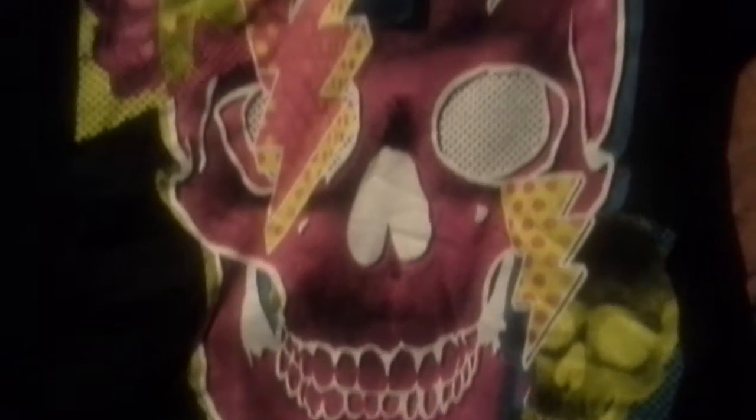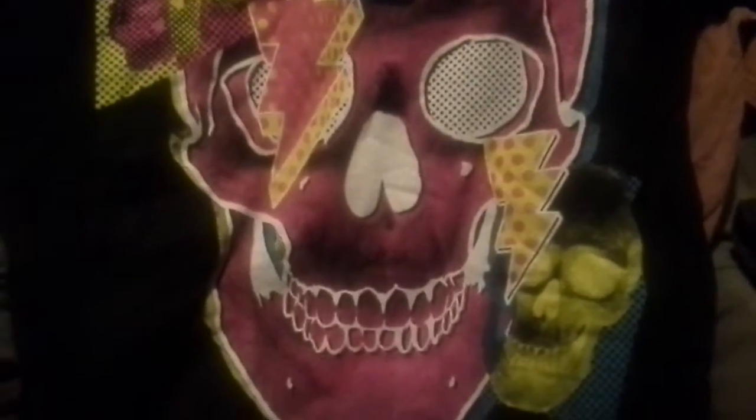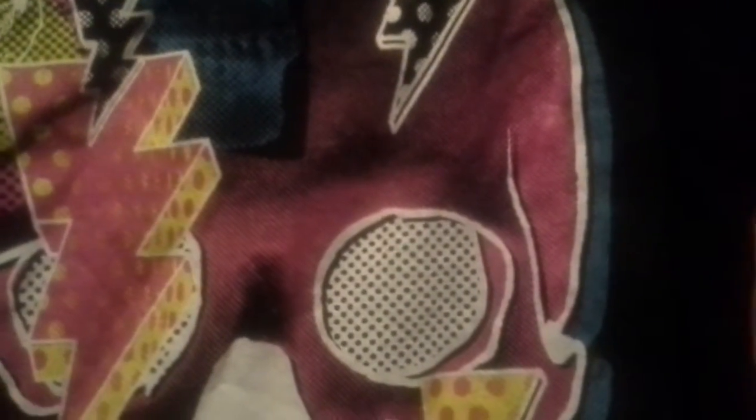The next shirt has skulls on it, as you can see right here. There's nothing on the back of this shirt. Then the next shirt has this little logo — Bonsai Hot Sauce. This shirt has a little thing on the corner which I'll show in a minute, but I'm going to show you what's on the back first. This is the only shirt I got that has something on the back.